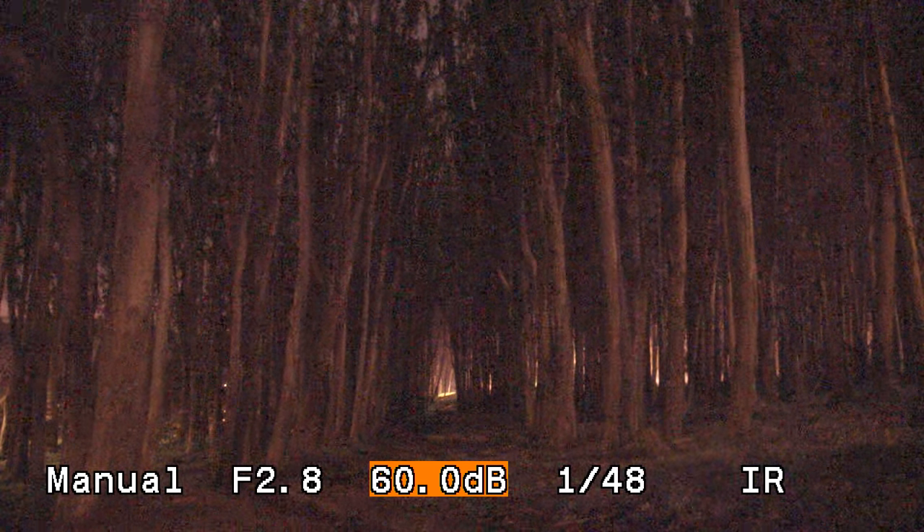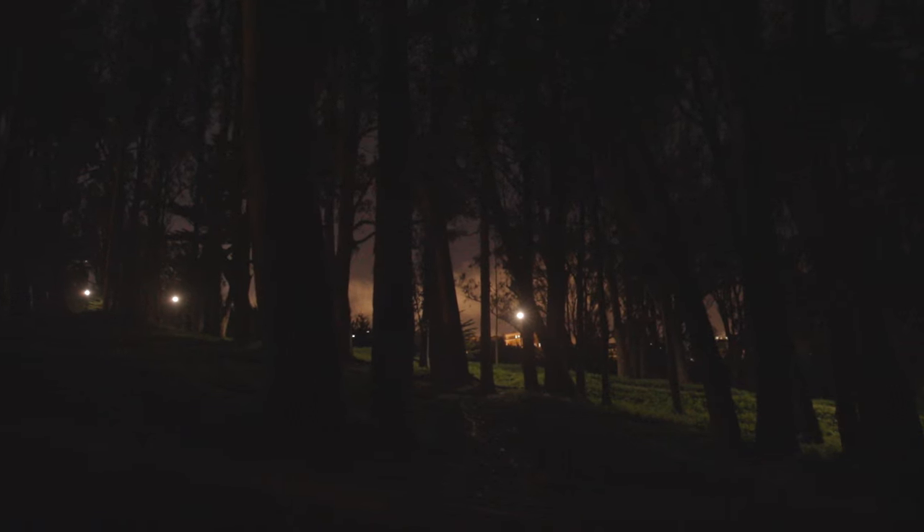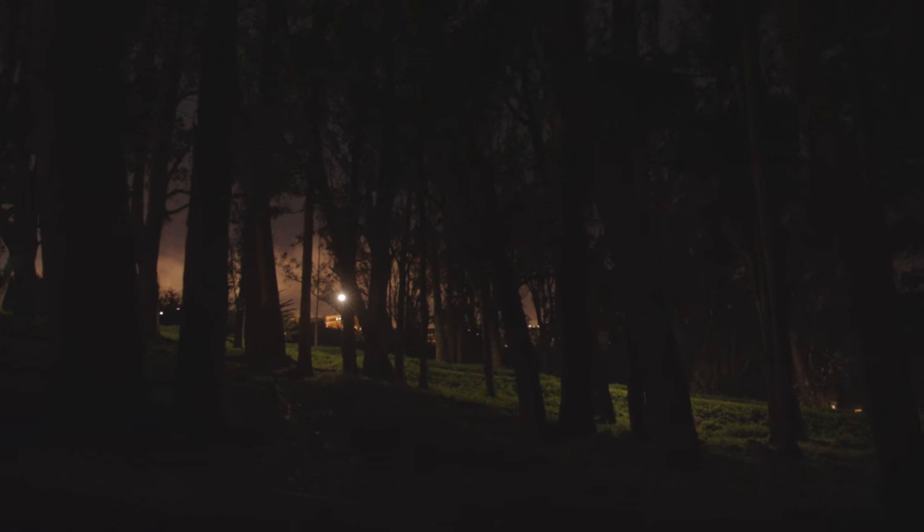What does that even mean? Basically this thing can see in the dark. What your naked eye or iPhone can't see, this can. Canon says it's thanks to its huge pixels, two to three times the size of most other sensors. That means each pixel sucks in more light, so it can see things with just 0.0005 lux — that's less light than a single firefly emits.